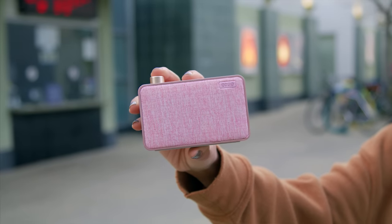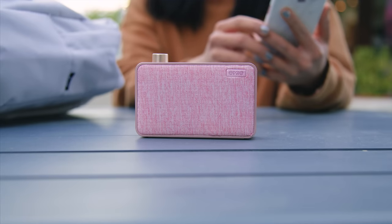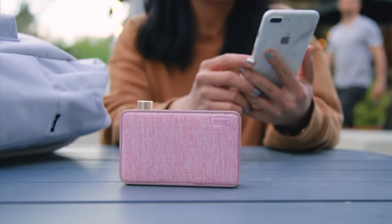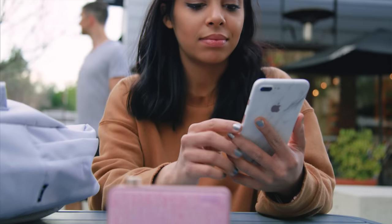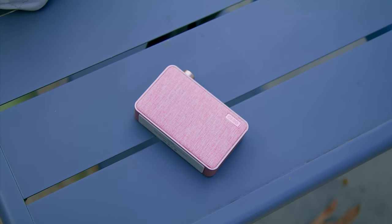Next up, we got this cute little baby speaker. It's got this nice fabric material and a rose gold frame, and you could use it to listen to your jams out loud. For some reason, people say this thing looks like a perfume bottle, but I don't know what they're smoking because to me it doesn't. I just got this thing because it looks cute.